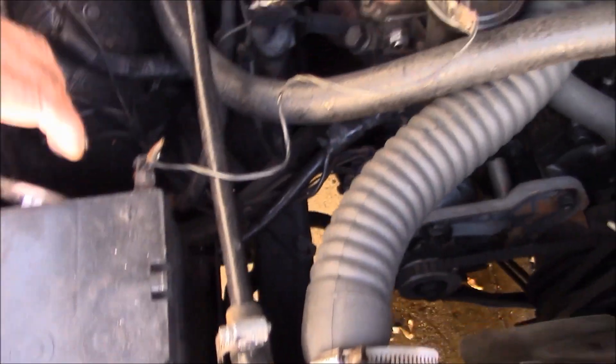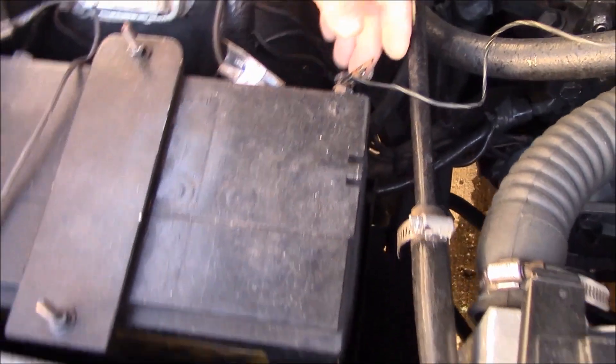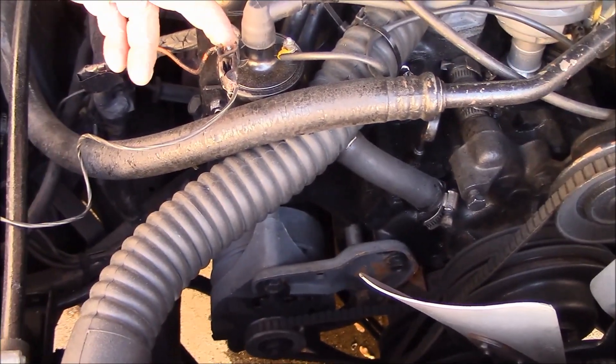Nothing. So you started from — you have a switch here, right? That's for the light. Okay, so from the coil, battery right here. Oh, that's the coil, right there.